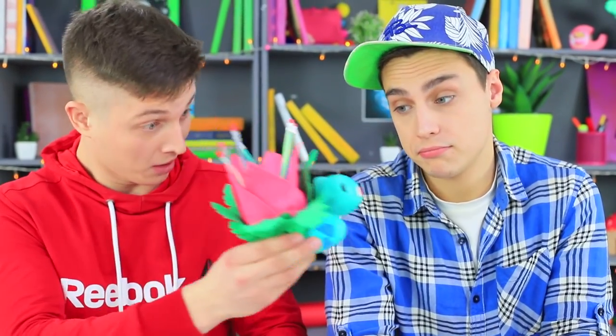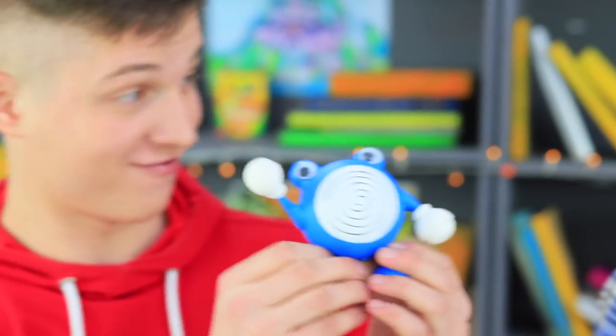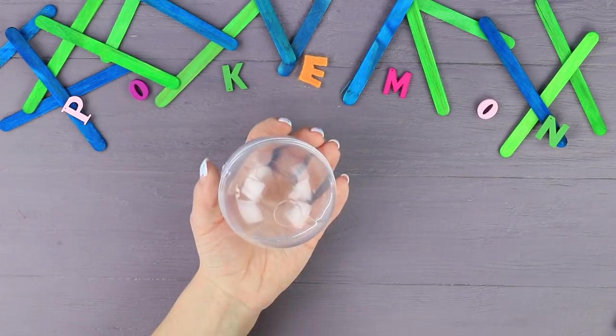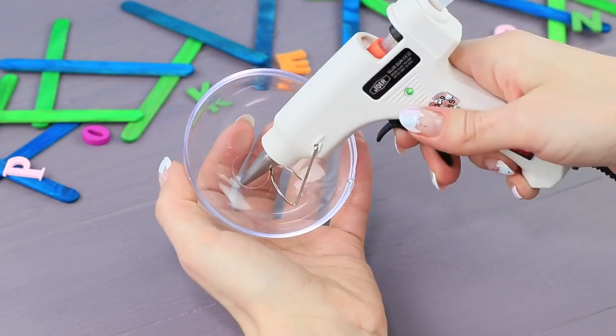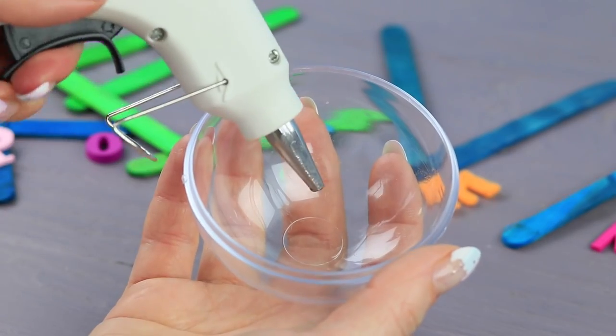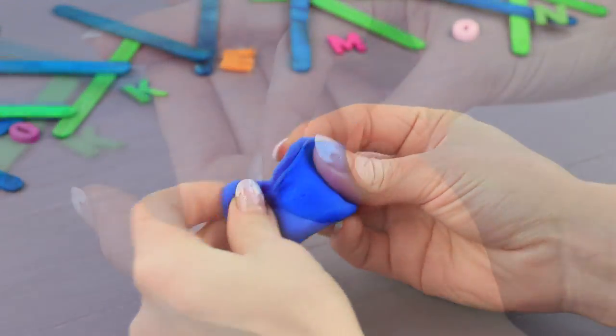Ben also has a useful school Pokémon — go Poliwhirl! It hypnotized all the paper clips around it! Take a clear plastic ball. Hot glue a magnet into one half. Pour hot glue into the other half for balance. Assemble the ball. Make protruding eyes from light clay.